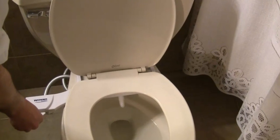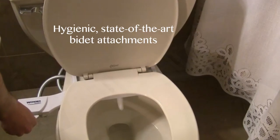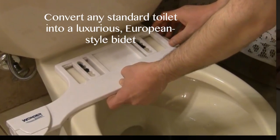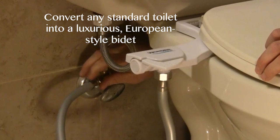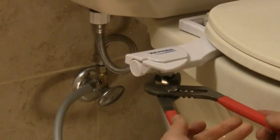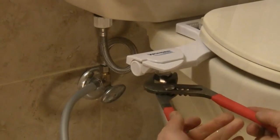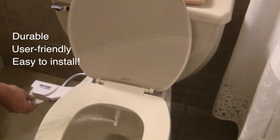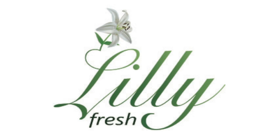Welcome to Wonder Bidet. We manufacture hygienic, state-of-the-art bidet attachments that allow you to convert any standard toilet into a luxurious European style bidet in just a few minutes. We take great pride in bringing you top quality products that are durable, user-friendly and easy to install. Let me show you how our Lily Fresh model works.